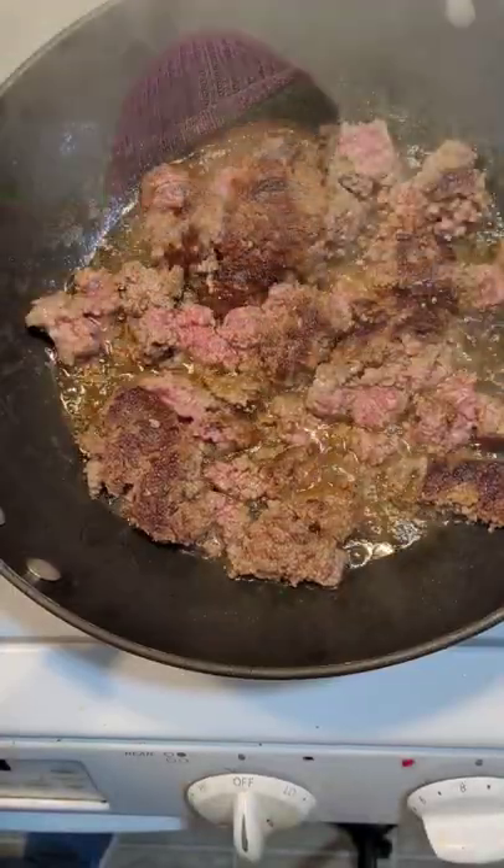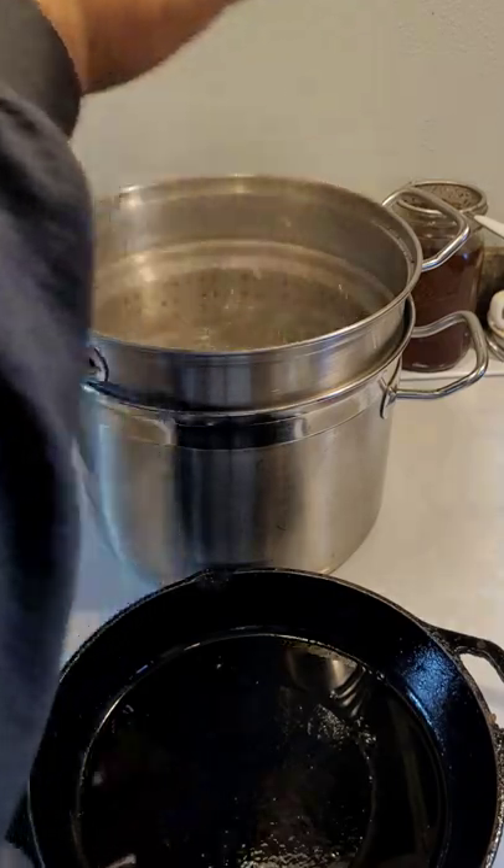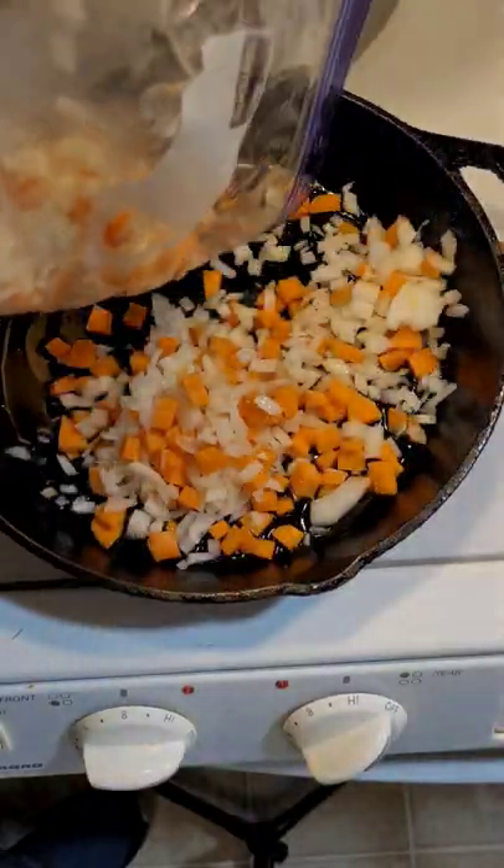Let's make cottage pie. Let's start by browning some ground beef. In the meantime, let's boil some potatoes. Sauté some onions and carrots.